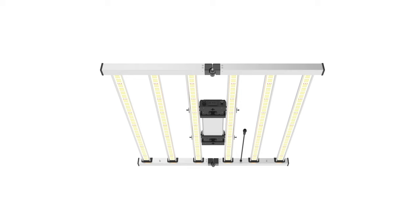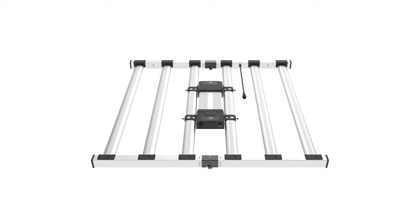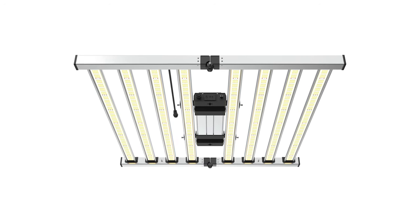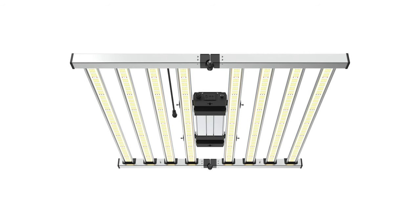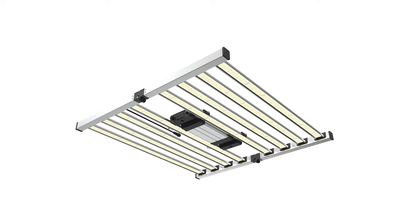The 6-Bar 680-Watt is part of the Mint White Series by Mammoth Lighting. At the time of this review, this series also includes an 8-Bar 880-Watt fixture, which emits 2,600 PPF and covers a strong 5x5 area or up to a 6x6 area.